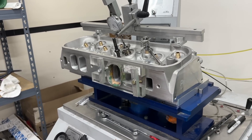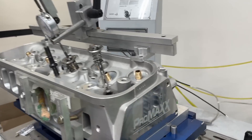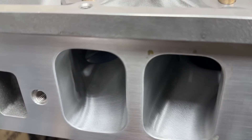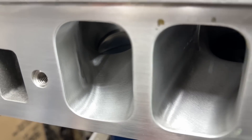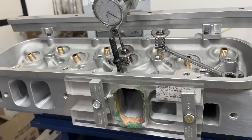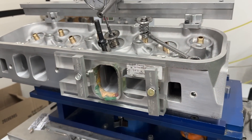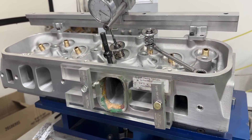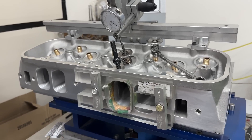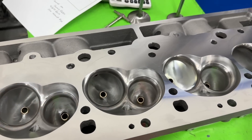Hey guys, this is Eric Weingartner with Weingartner Racing. Today's video is a product review of this Pro Max full CNC ported 370cc big block Chevy head. I'm flowing it on my Superflow SF-680 bench at a 4.625-inch bore with no exhaust pipe. I'm going to share the numbers, but first I'll take it off to show you what the actual ports look like.